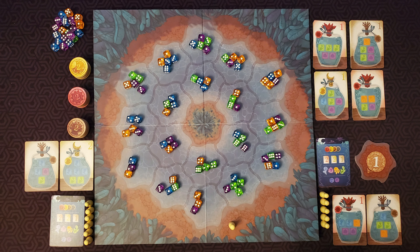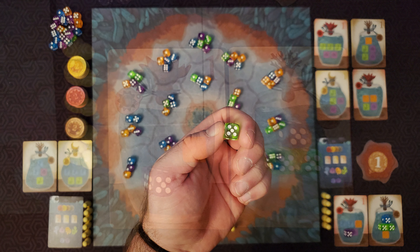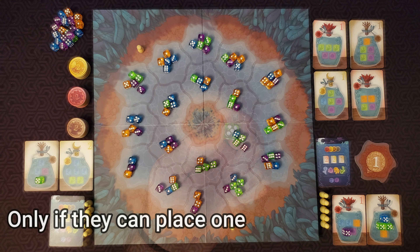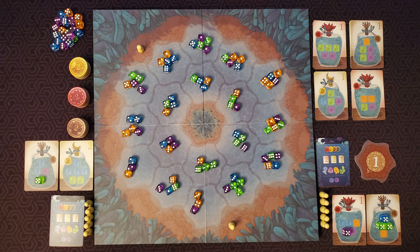After collecting all dice, place those dice into your jars on the spaces with matching colors. These stay here and cannot be moved until the jar is filled. Only the color matters on these, not the number. If you cannot place all of the dice you collected, they get passed to the next player in turn order. That player can choose one of the dice to keep and then pass the rest to the next player. Continue passing dice, players taking one if they can, until all the dice are either taken or can't be placed by any player. Discard any remaining dice.